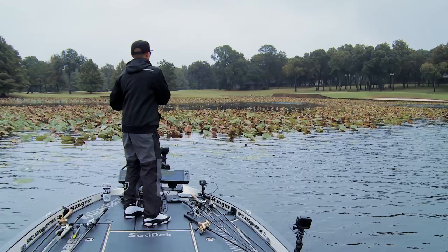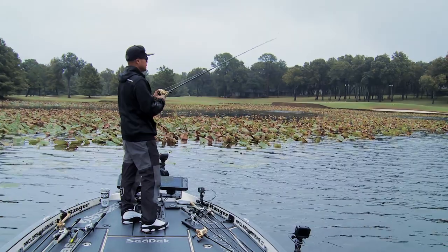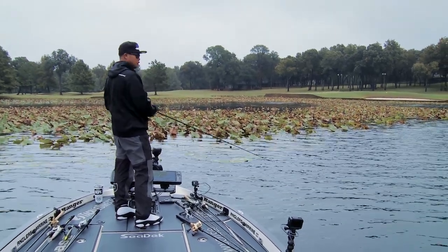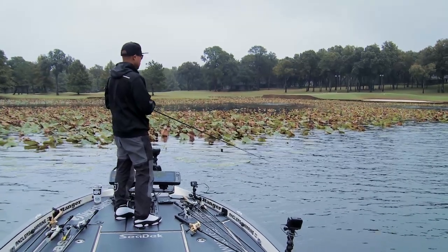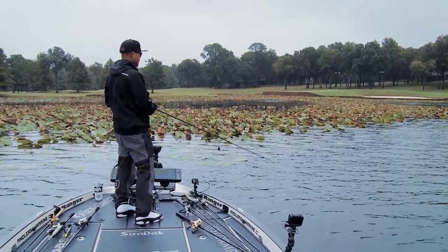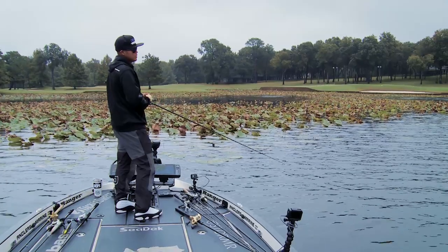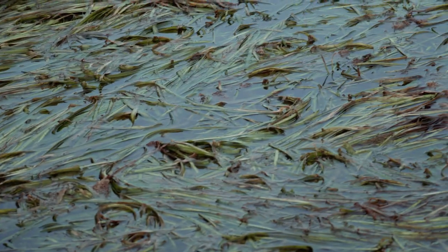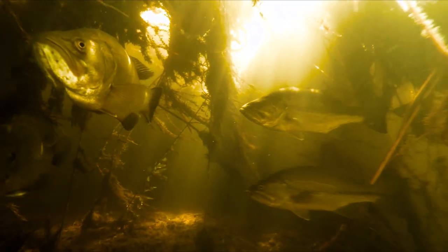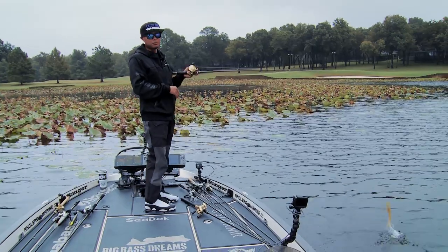That gives me the confidence that even though I'm fishing this bait in 10 feet of water on the outside of this pad edge, those fish 20, 30, 40, 50 feet away could potentially sense this giant bait swimming through the water and swim out from that cover — where you'd normally have to punch them, throw a frog, or some other weedless application and pretty much drop it on their nose. Now you're drawing them out, or they're in trouble.